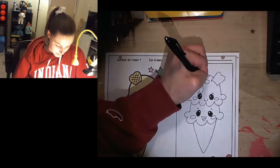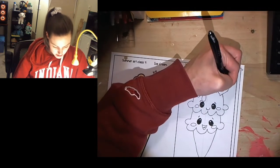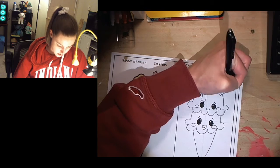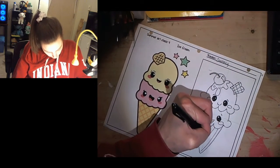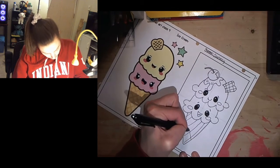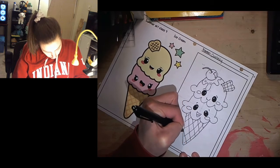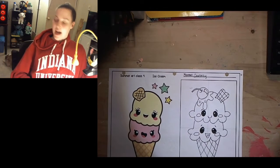I'm going to add a few more details — a couple bumps in the syrup. Then I'm going to add lines in the cookie to make it look like a waffle cookie, and also do that on the cone to make it look like a waffle cone. You just do lines one direction and then the other direction, and try to make sure they're the same width apart. So there is our ice cream cone.